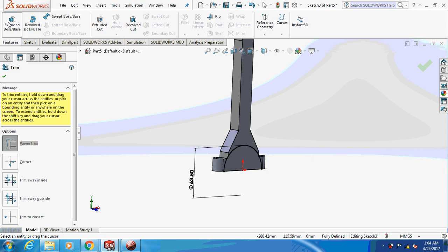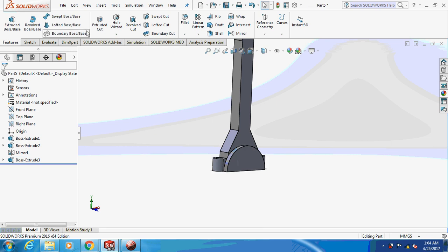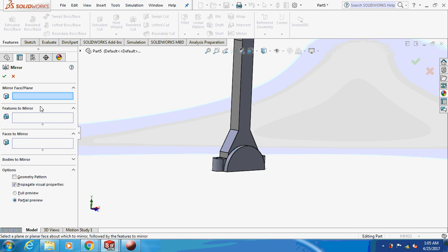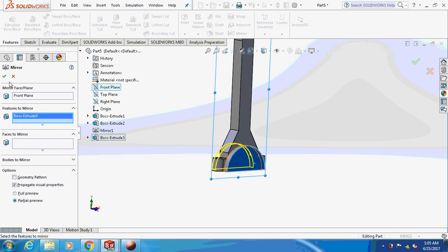Now extrude this thing by 6.35 mm. Again, mirror this thing about the front plane.